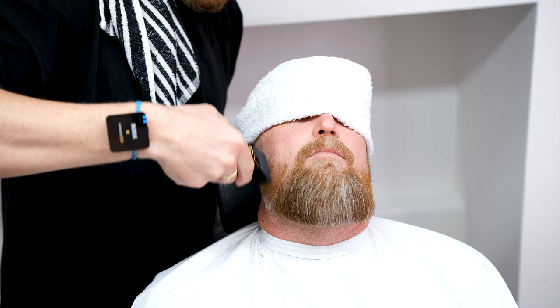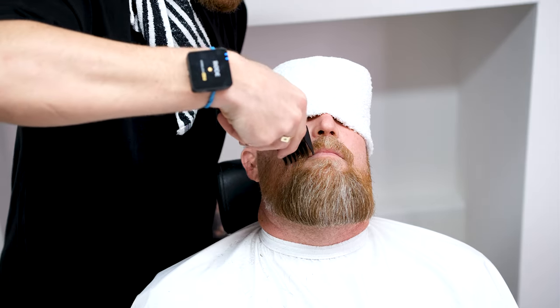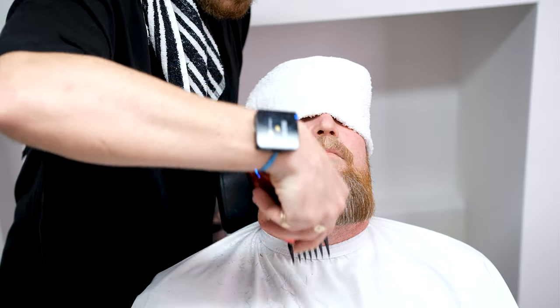Attach your grade two and work in the same direction with the grain to lightly debulk the beard, reducing the volume and density. It's absolutely paramount that you do not apply too much pressure here. If you do so, you'll take chunks out of the beard.